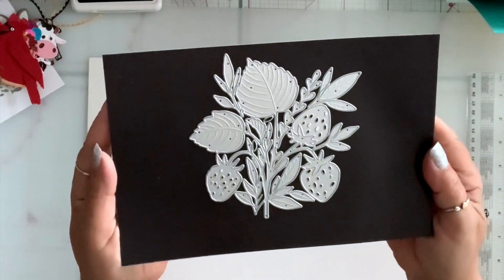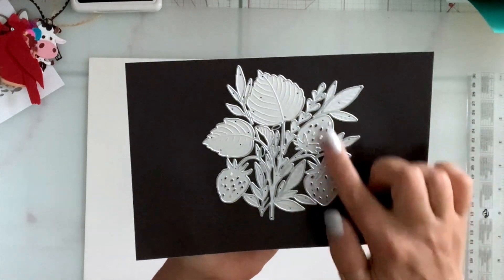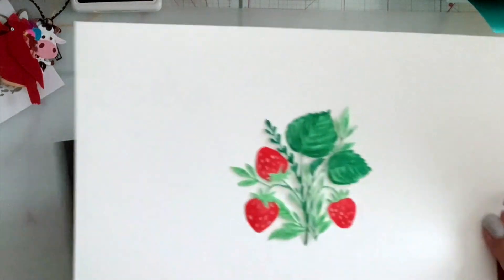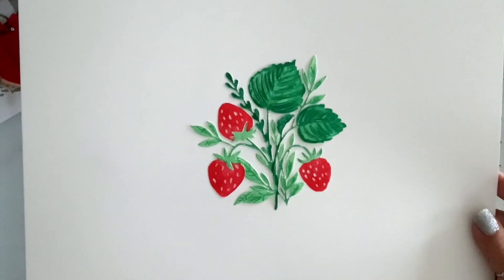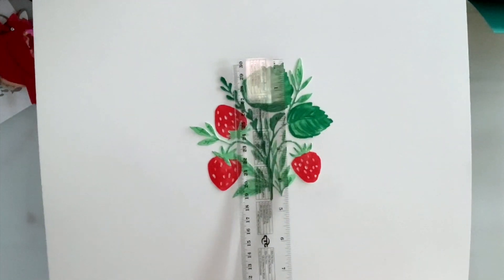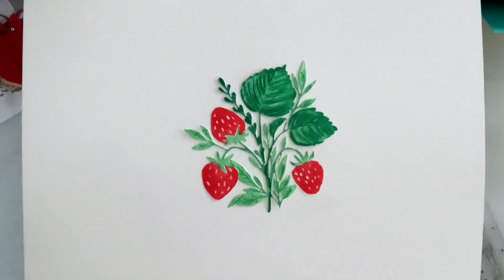Next I have this beautiful strawberry plant die and it is a great size. You get the strawberries and the leaves. I die cut it in white cardstock and did some watercoloring. It measures almost five inches by four and three quarters.